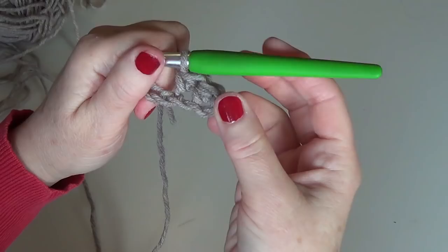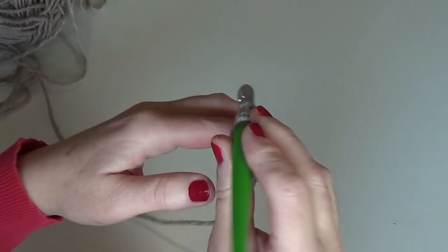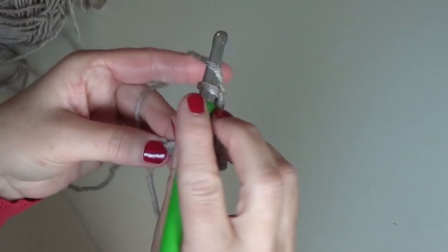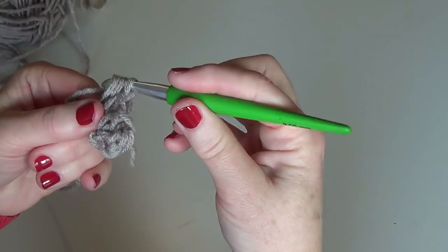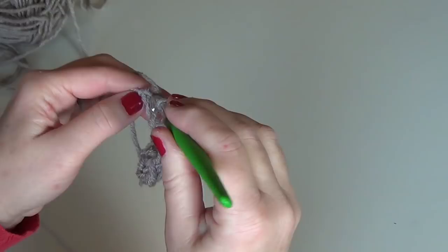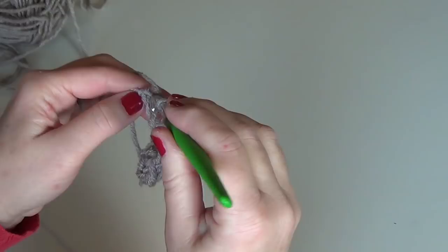Just a moment to arrange my table. This is our second half double crochet, this is our third, and this is our fourth half double crochet. This is our sixth. You can always chain a little bit more.